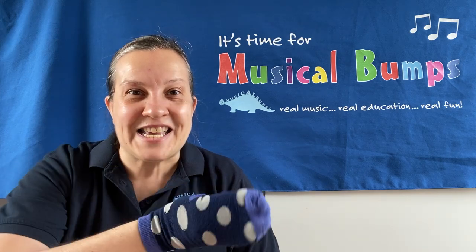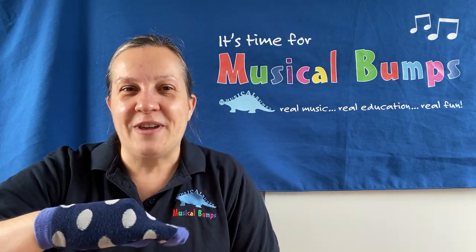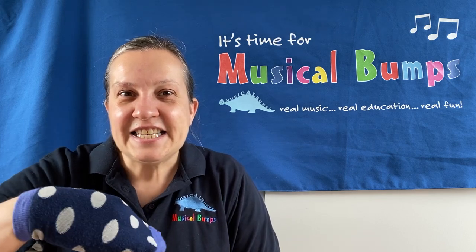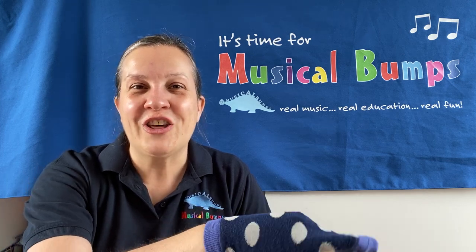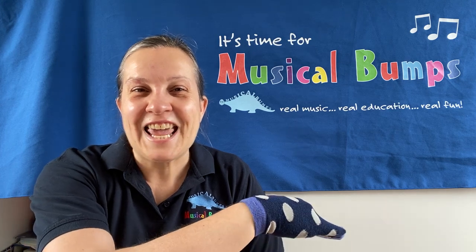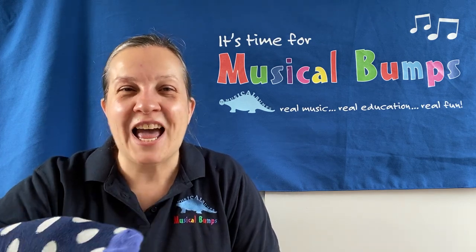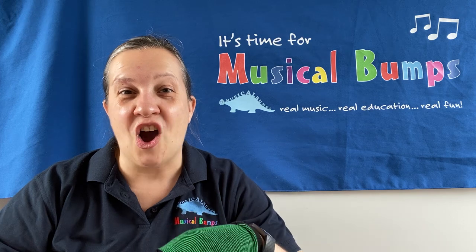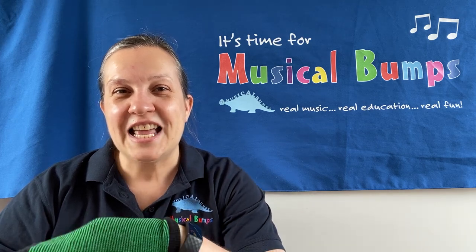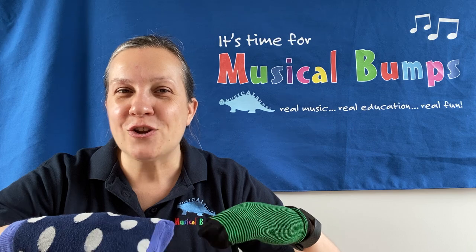Fantastic. Now these socks can also be snakes and they can slither round. So put your snakes on the ground and they're going to slither. Snakes, snakes, slither round. Very slowly on the ground. Snakes, snakes, slither round. Very quiet, make no sound. Snakes, snakes, slither round. Very slowly on the ground. Snakes, snakes, slither round. Very quiet, make no sound.